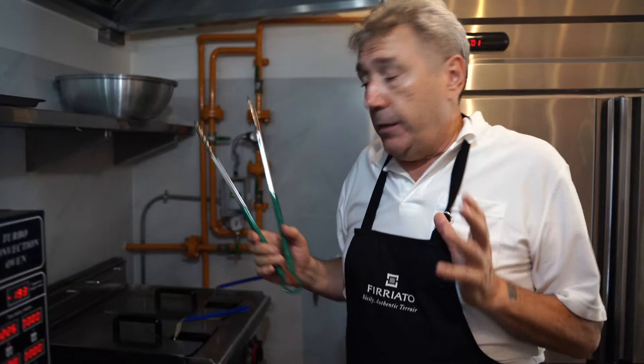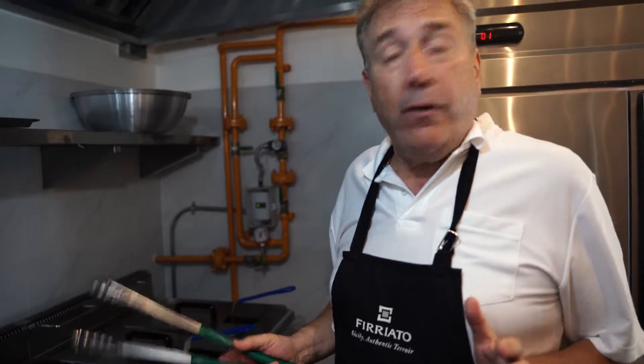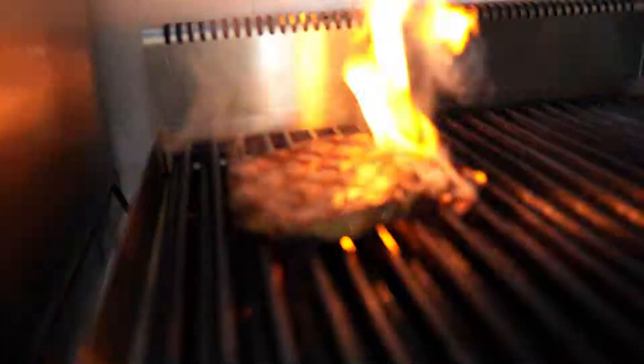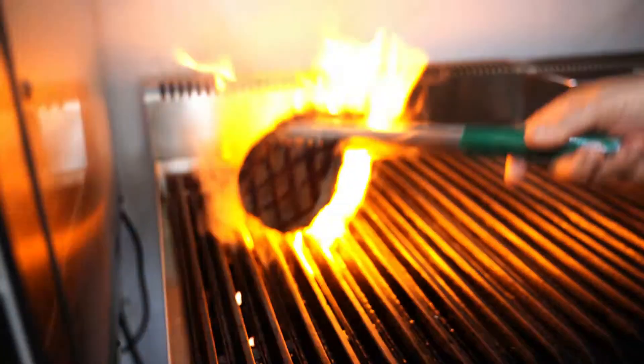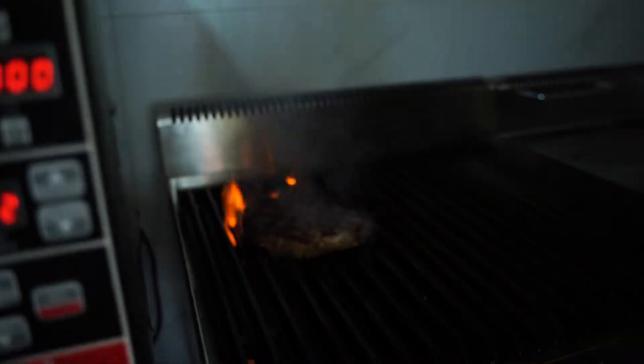I'm cooking the steak right now. We are specialists on beef, specialists on steak at Tuscany House. Have a look — and we turn the steak. Wow.